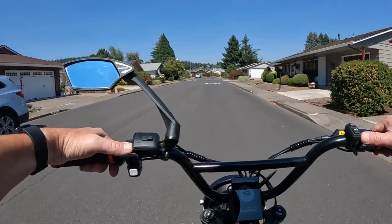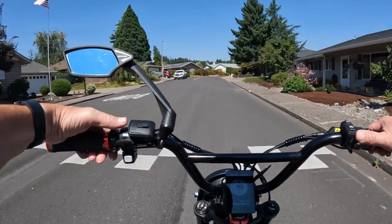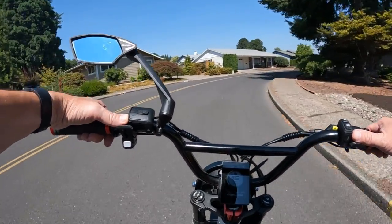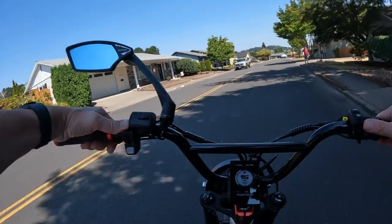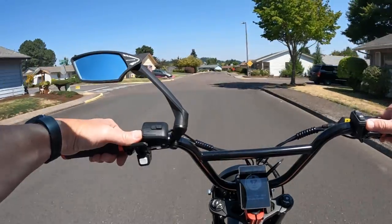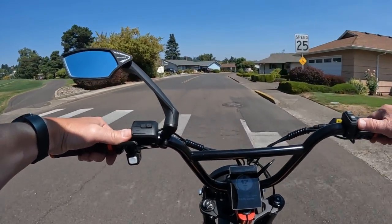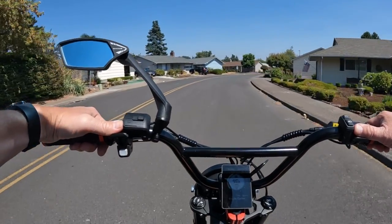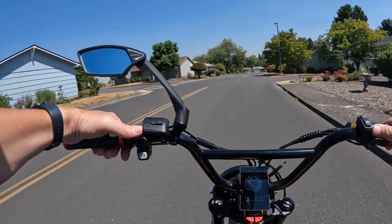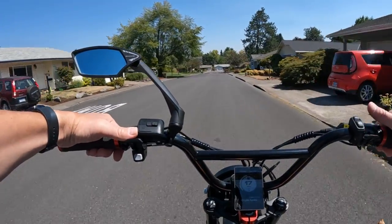It does come with fenders. From the pictures it looks like it has a taillight, headlight, and probably a brake light — no signals that I saw. It comes with a charger, a bike pump, and a tool kit. I don't see the charger size listed, but my guess is it's probably a two to three amp charger — two, two-and-a-half, or three amps.